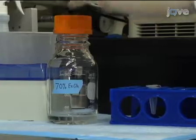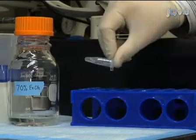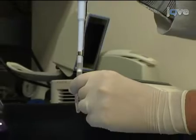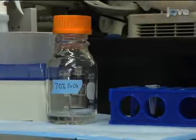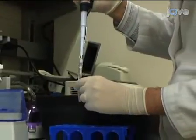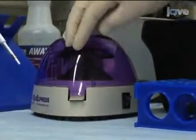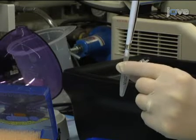Wash the pellet by adding 500 microliters of 70% ethanol and mix by inversion. Centrifuge the sample at 12,000 g for 5 minutes. After centrifugation, remove the supernatant with a pipette. Repeat the wash: add ethanol, centrifuge, and remove the supernatant. After the second wash, briefly spin down the tube to gather any remaining liquid. Remove any excess liquid and allow the pellet to dry at room temperature for 5 minutes.